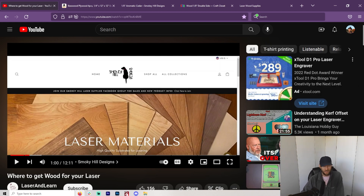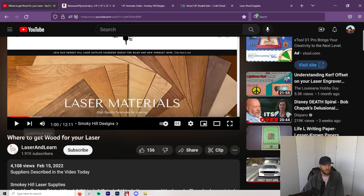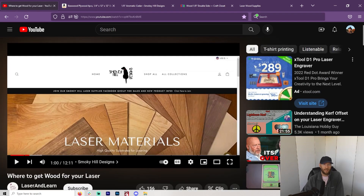Today, as you probably already read, we're talking about where to buy wood. What I noticed is Laser and Learn here did a video on where to get wood for your laser, and I was very interested in it. She just so happened to not be making videos anymore — I haven't seen one in nine months — but there were some really great tips in there, and I wanted to pass that on. I already made an order from what I learned in that video.